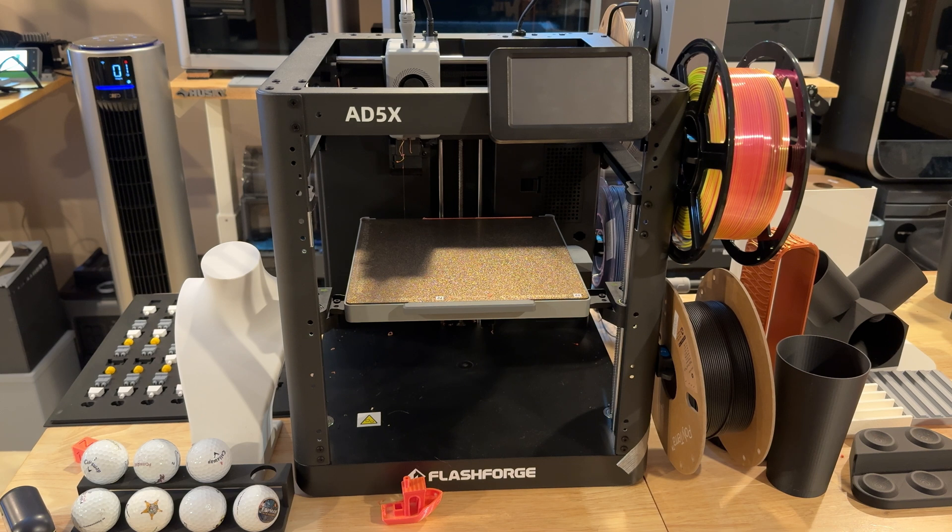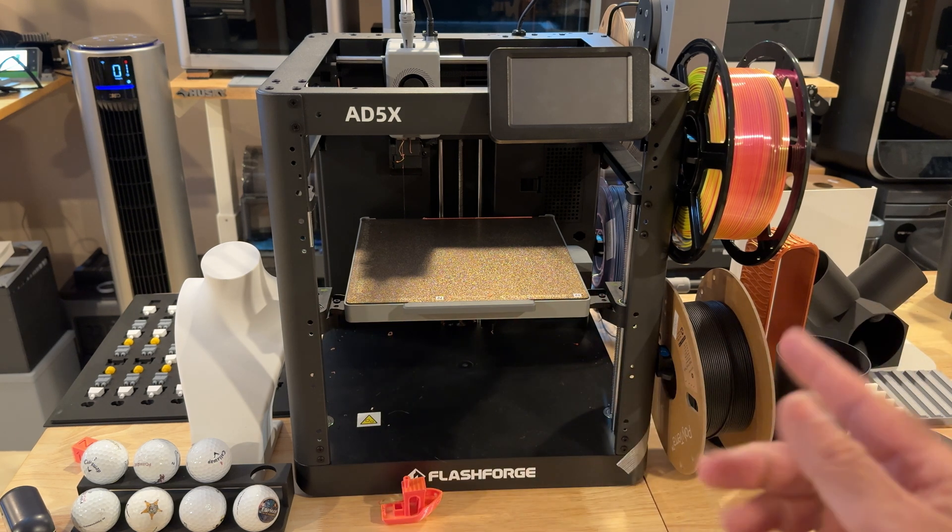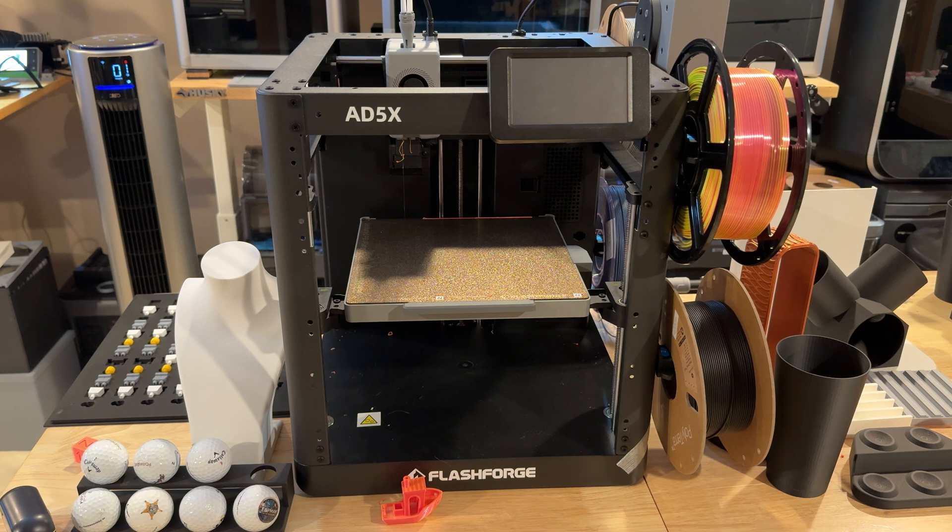The other thing about this printer is speed. Despite being a smaller printer, it still prints at a phenomenal speed of up to 600 millimeters per second max, with accelerations of 20,000 millimeters per second squared. That basically means this printer is going to print fast and travel super fast side to side. The reality is I don't run things that fast, nor do I know of any 3D print user who would, but it's good to know those are the upper levels. Typically I find myself printing at around 300 millimeters per second.